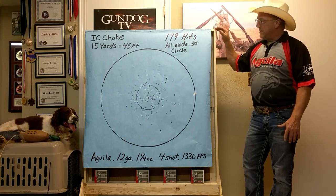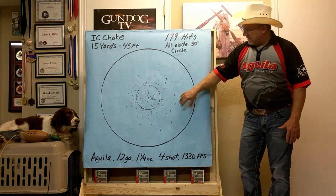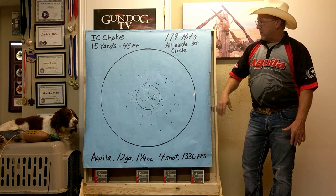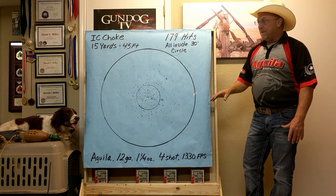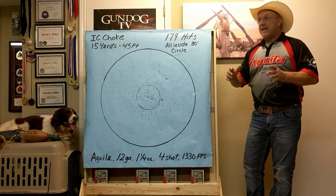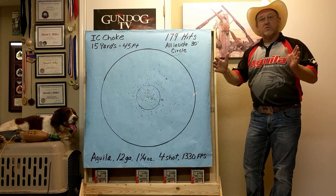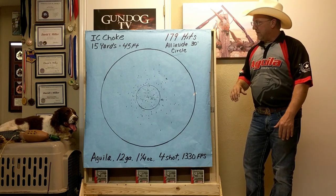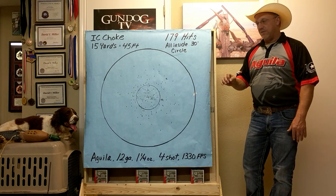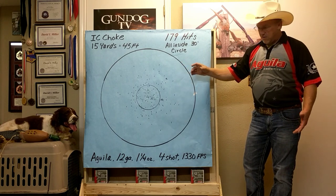At 15 yards — which is 45 feet — we had all 179 pellets impact inside the circle. It's a nice pattern, right dead center of the 30-inch circle. We took an average of five shells and the average was 179 pellets of number four shot inside the Aguila shell. It's an awesome pattern right here — tight, but it's 15 yards.